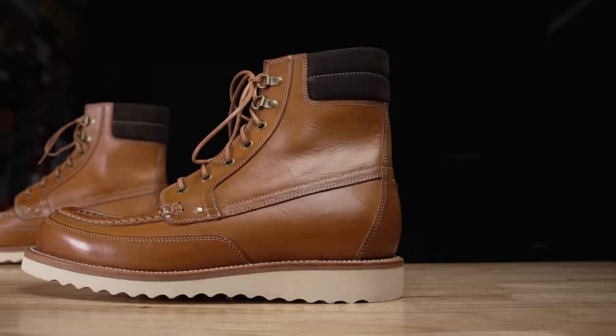Grandstone just released a brand new Mocktoe boot right before Mocktober, and it's been one of the most requested boots for this Mocktober that's slowly spilling over into Mokvember and potentially Moksember if we're being honest.